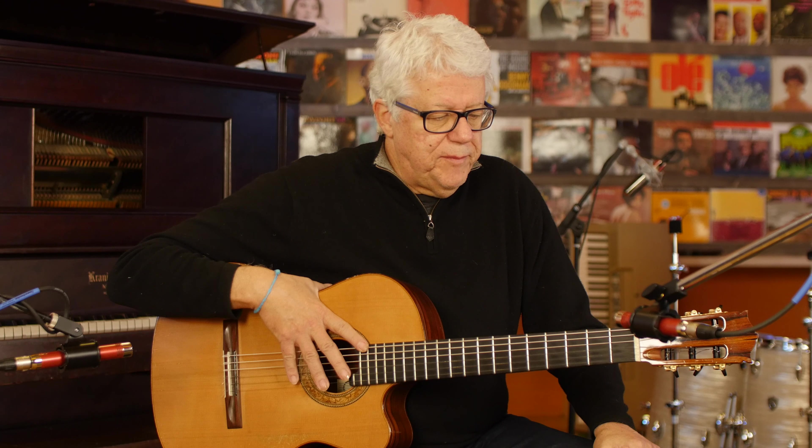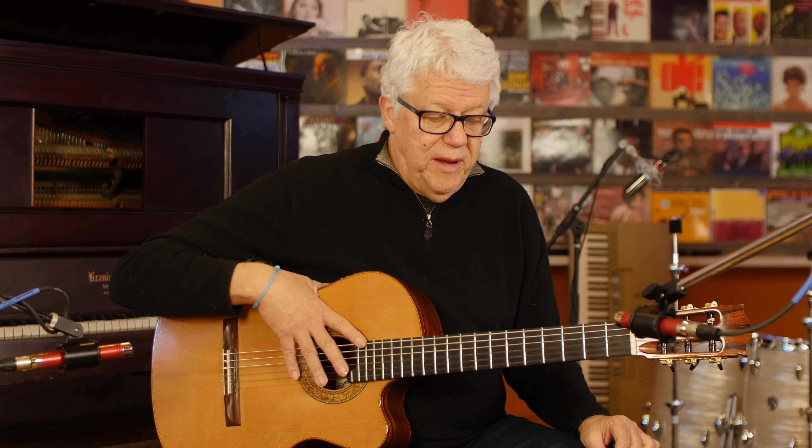Hello, Romero Lubambo here for Two Minute Jazz. I'm talking today about the bass for Bossa Nova or Samba, but written on the guitar.